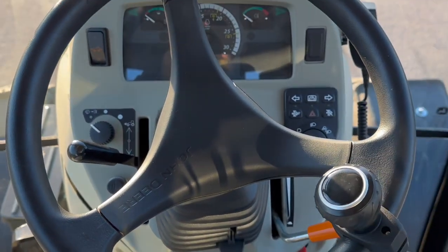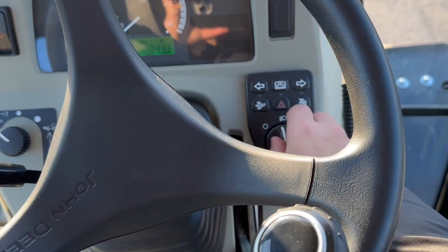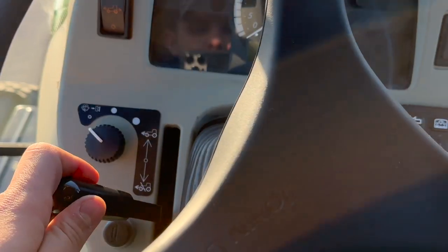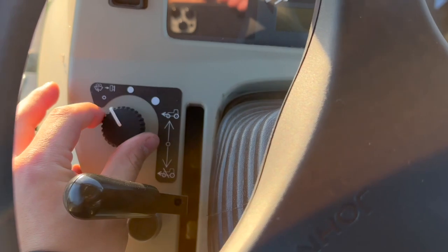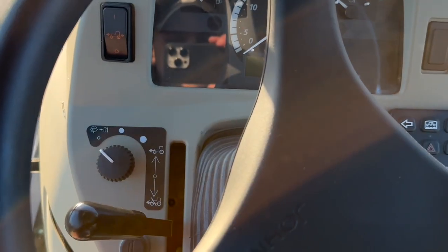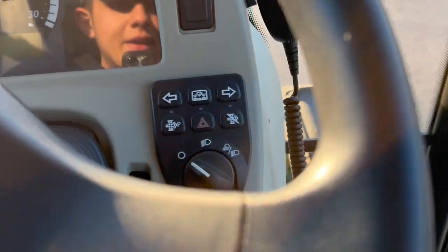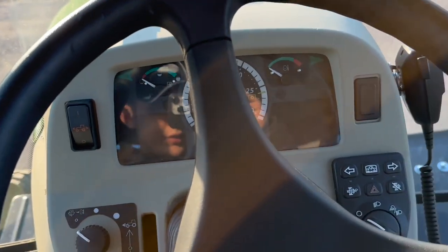Now I'll bring you over to the controls in the front here. Signals, four ways, lights on and off. Suicide knob — that's operator preference. You got your four-wheel drive and two-wheel drive, and then of course your wipers. Push it in if you want to eject some washer fluid. And then you got your horn like that — it's got a pretty mean horn on it. That's pretty much the rundown inside the John Deere 4066R.